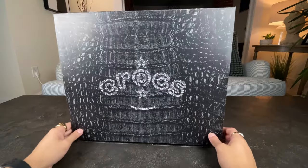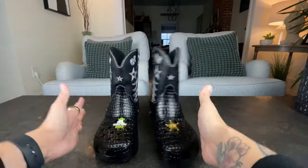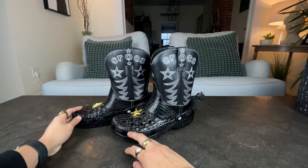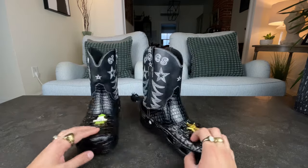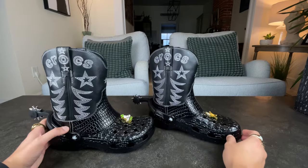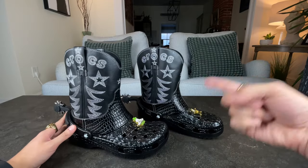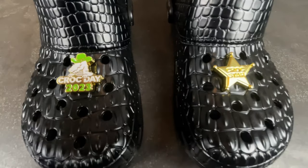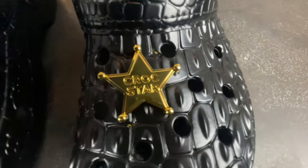All right, so let's turn this into this — voila! And there you have it. Check out this beauty. I've never owned Crocs before, but if there is a version of Crocs that I'm going to get, it's definitely going to be these ones right here. This limited edition boot is embellished with unique metallic jibbitz charms.